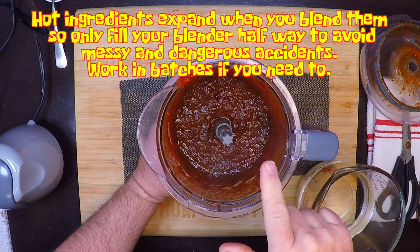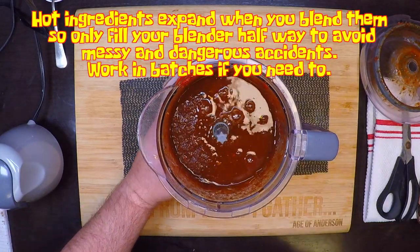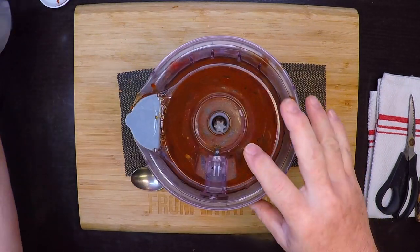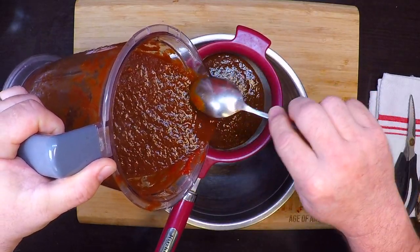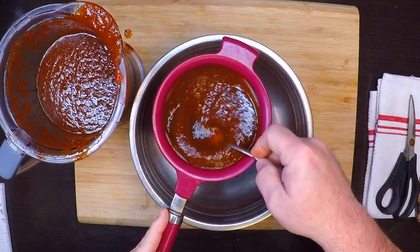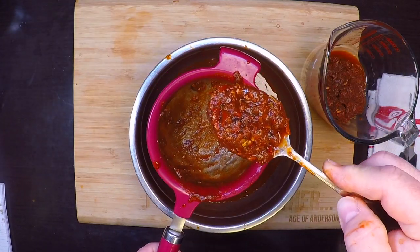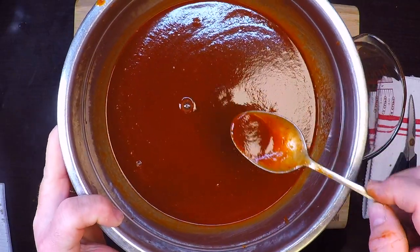After blending for a minute it still looks very thick and won't strain well, so I'm adding in another cup of water — you could also use more of that chili rehydrating liquid. Now I'm going to strain this out to remove the pulp and get a nice smooth sauce. This takes a little time; just work it through the strainer with a spoon. If you use the canned red chili sauce, you still want to blend it with the spices or it's just not going to be the same. That is a beautiful chili sauce.